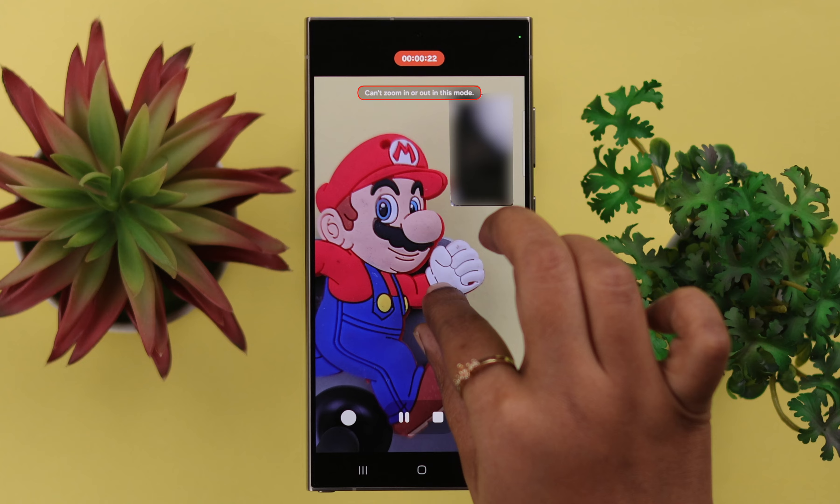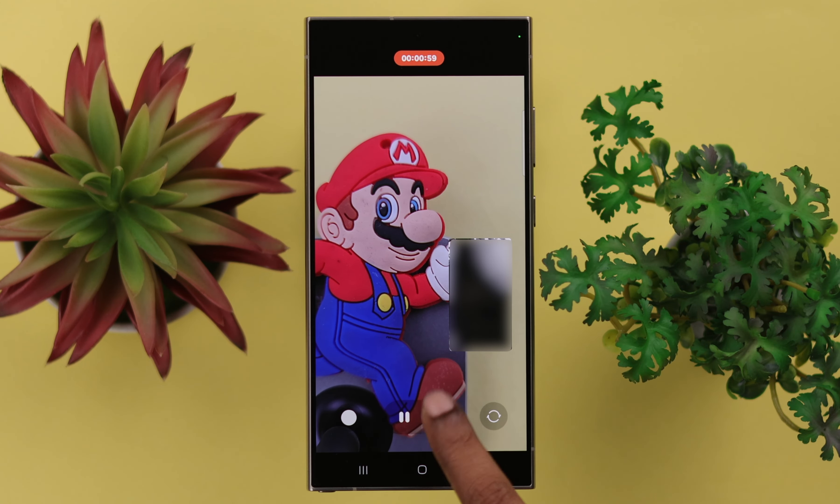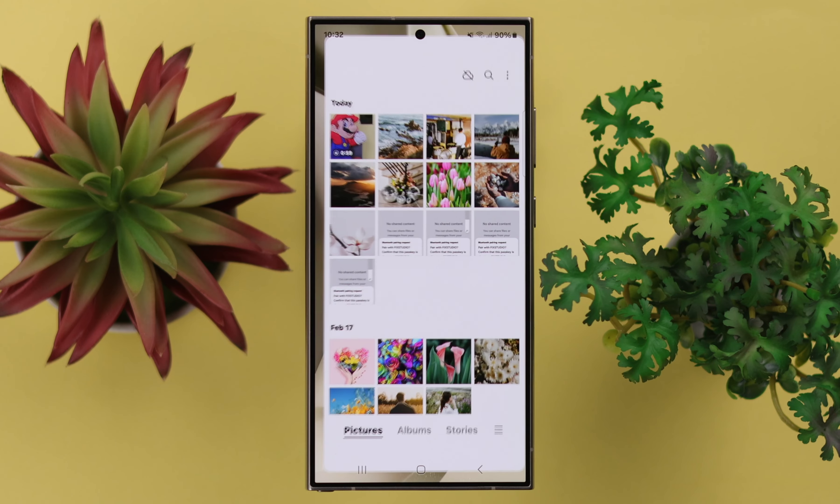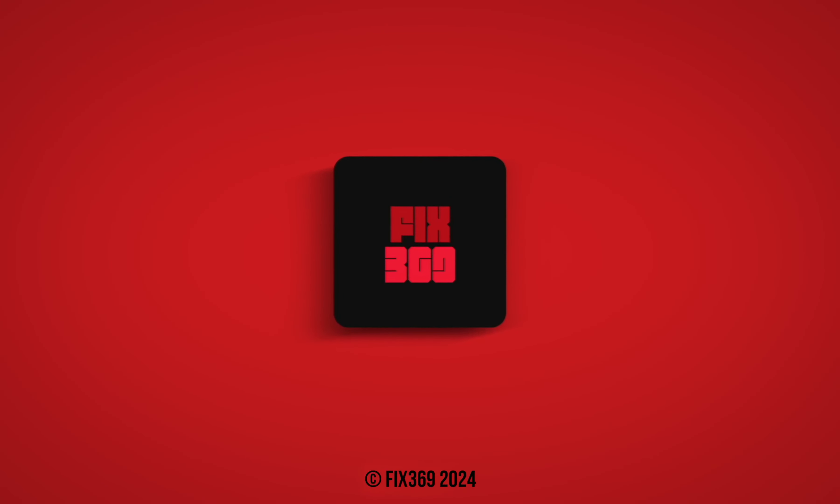Please remember you cannot zoom in or out while recording with your dual camera. You can check your recordings right from here or from your phone's gallery app as well. This is how you can record with your dual camera on your S24 series phone. Thanks for watching.